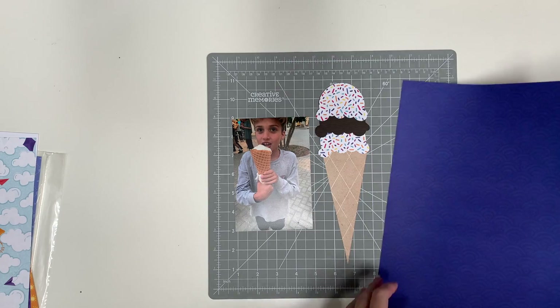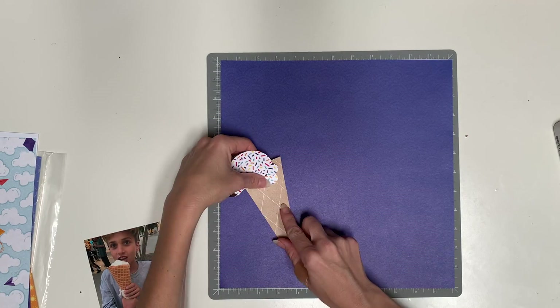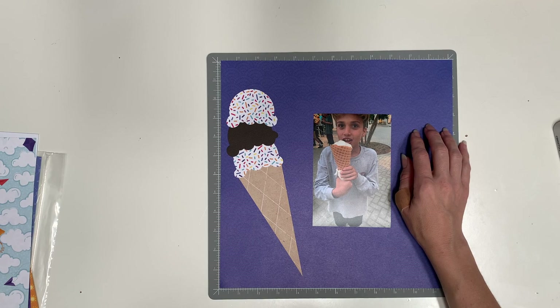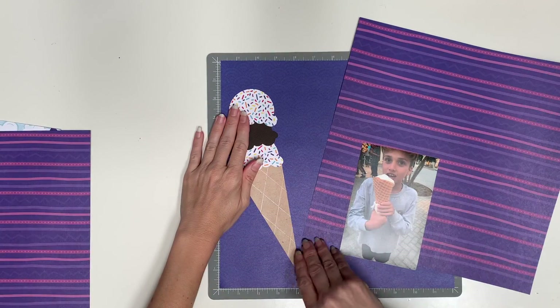Right now I am looking through Electric Summer trying to pick the background paper for this layout. The cone paper is from Heidi Swapp — it's Dreams Come True from 2014. I had a big pack of that and it looked like a waffle cone to me so I used it.